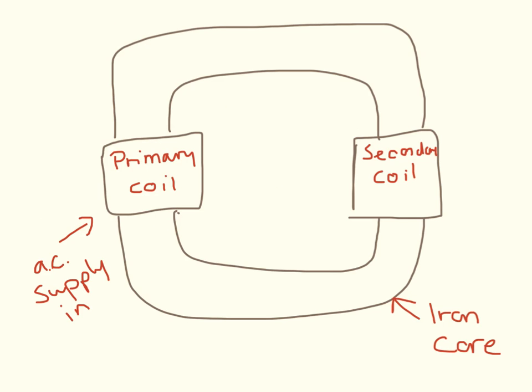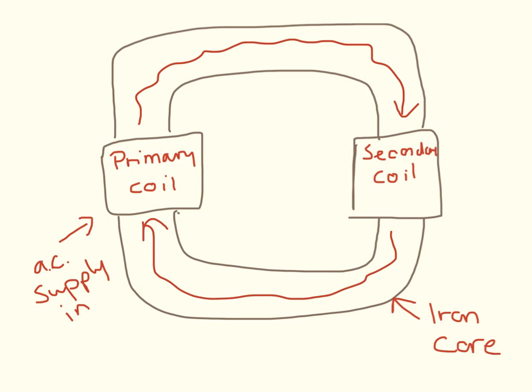This is what a transformer looks like. We have an iron core going all the way around here, we have a primary coil, we have a secondary coil, and we have an alternating current going in. This produces an alternating magnetic field in the coil. The magnetic field passes through the secondary coil over here, and once the magnetic field passes through the secondary coil, this creates an alternating potential difference in the secondary coil.